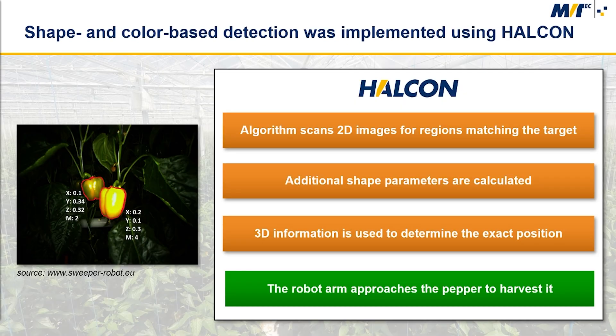A central function in the Sweeper robot is the detection of ripe crops. In order to allow high frame rate operation, a straightforward shape and color based detection algorithm was implemented using Halcon. The algorithm scans the images for 2D regions matching the target color and size, and to avoid misdetections, additional shape parameters are also calculated. Finally, the 3D information from the camera is used to compute the volume of the detected regions and determine the exact position of the pepper.